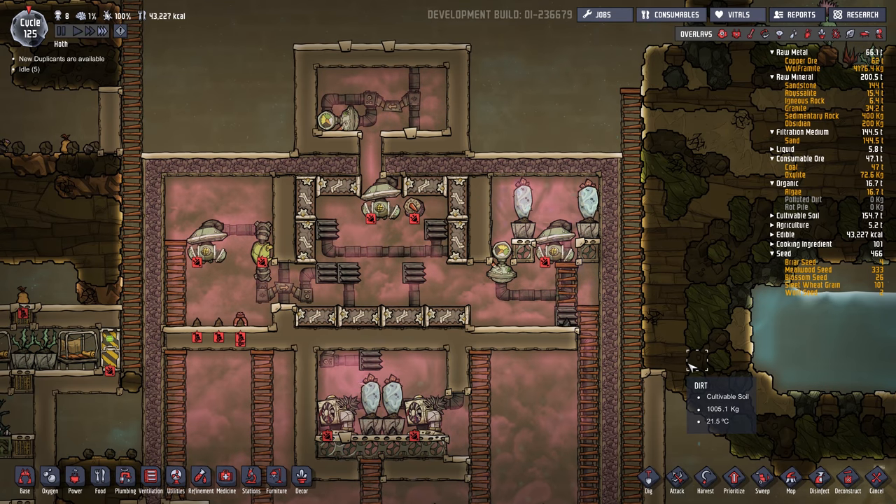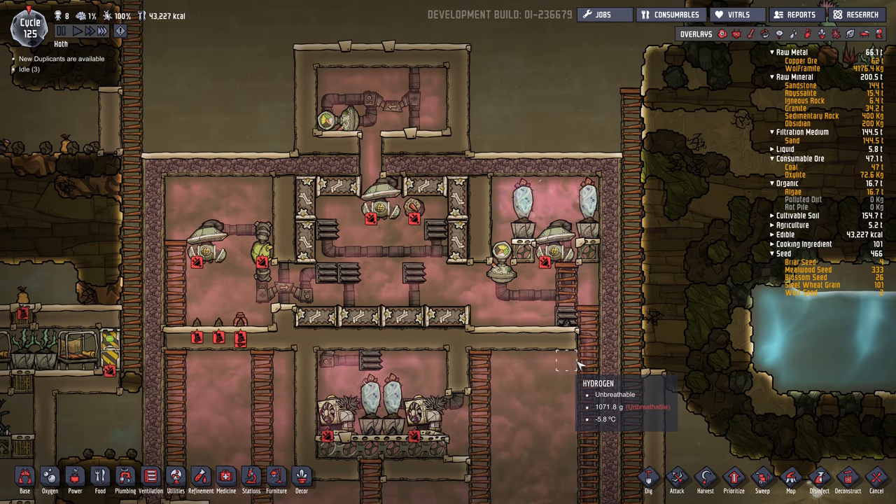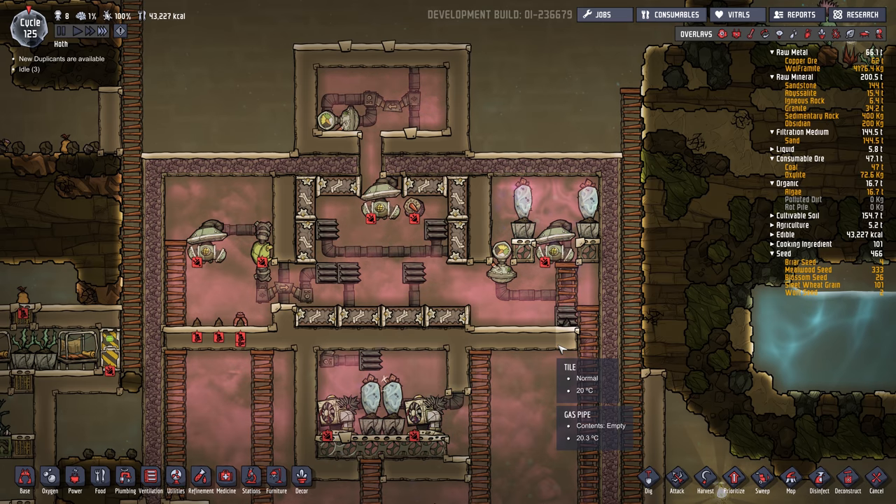Hey gamers, it's Wintermute here from Grind This Game, back with Oxygen Not Included, playing this Ice World map.